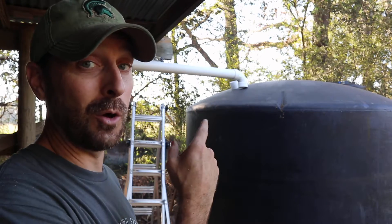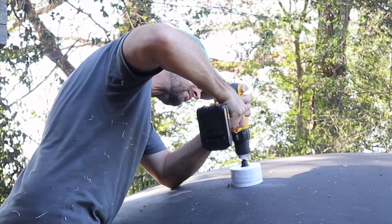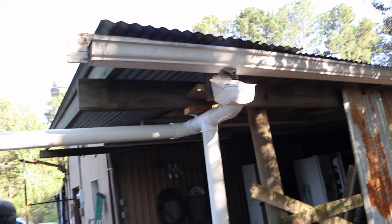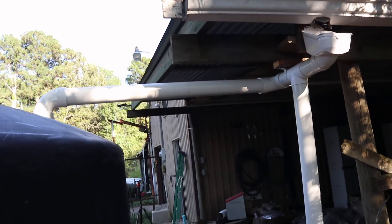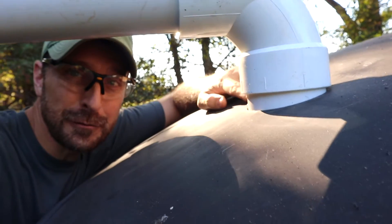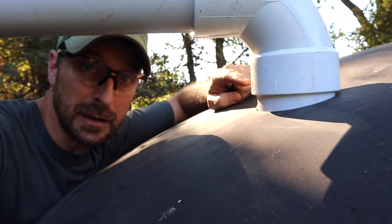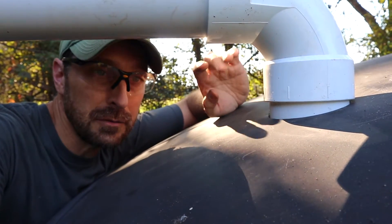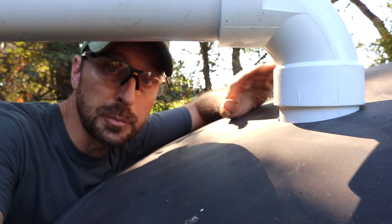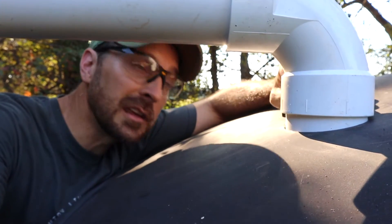Now comes the scary part — drilling a hole in your $1,800 tank. As you can see, I got a nice tight fit from that three inch hole saw with our three inch PVC pipe going into it. You want a really tight fit because if any mosquitoes get in here, you're going to have a serious problem with waterborne illnesses. So this whole system needs to be super tight.